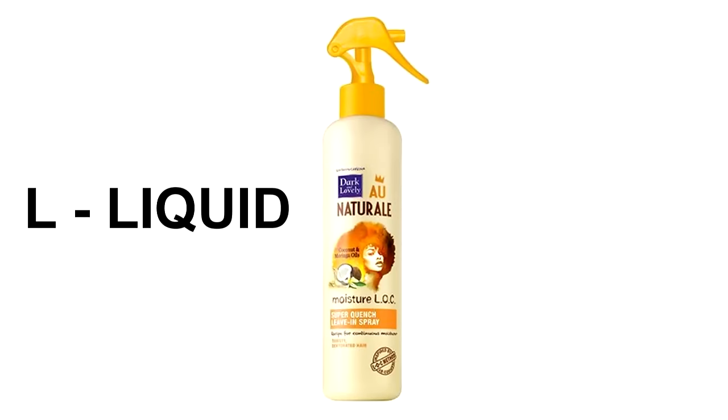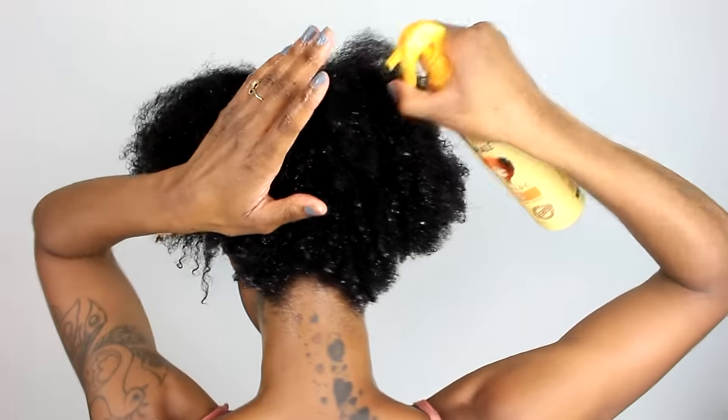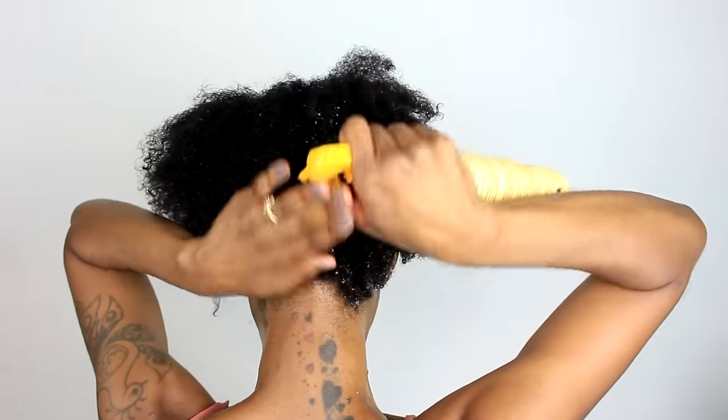We're going to start off first with our liquid, using the Moisture LOC Super Quench Leave-In. The LOC method is genius to me because it helps us understand how to properly moisturize our hair. Applying the liquid first helps open the cuticle so that it can receive the moisture that you are applying to your hair.